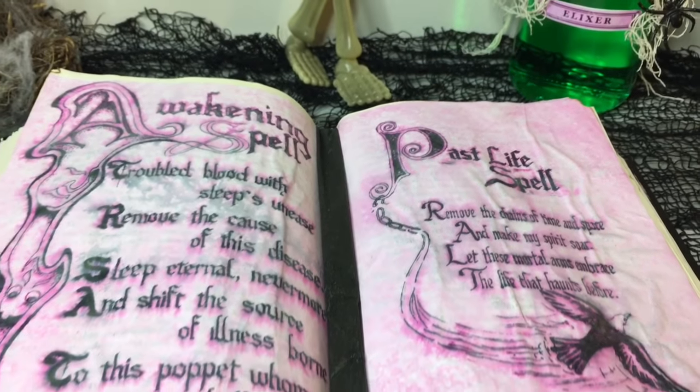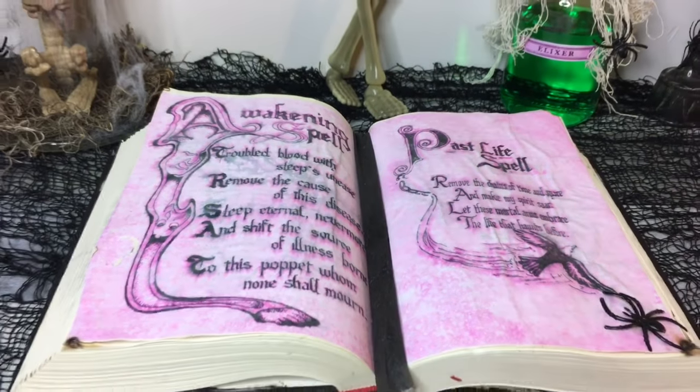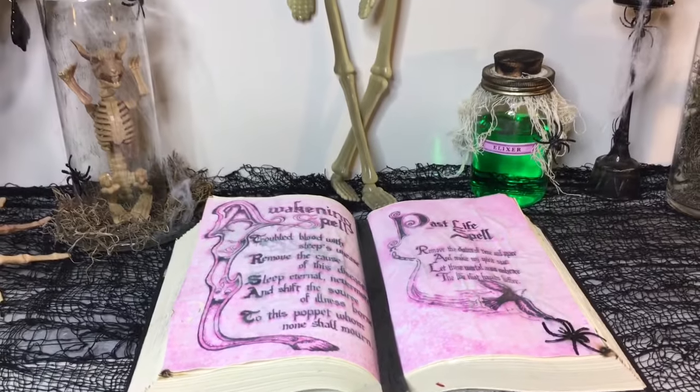Hey guys and welcome back to my channel. Today I'm sharing with you how to make this book of spells Halloween decor.